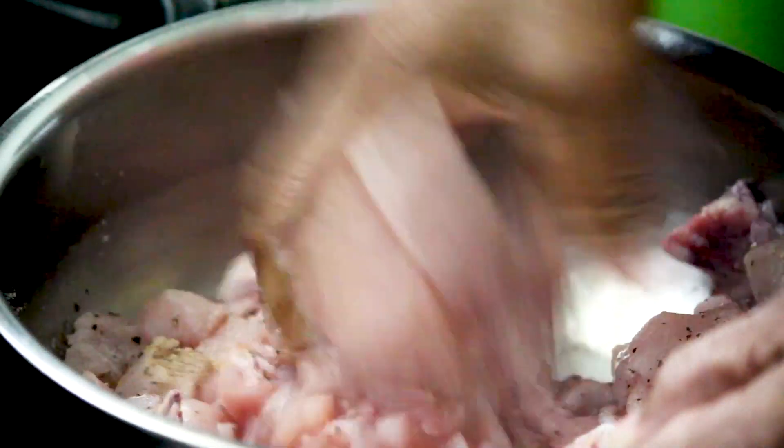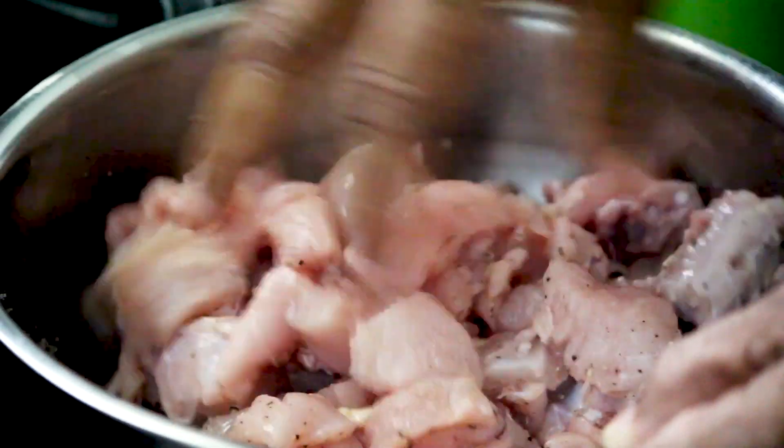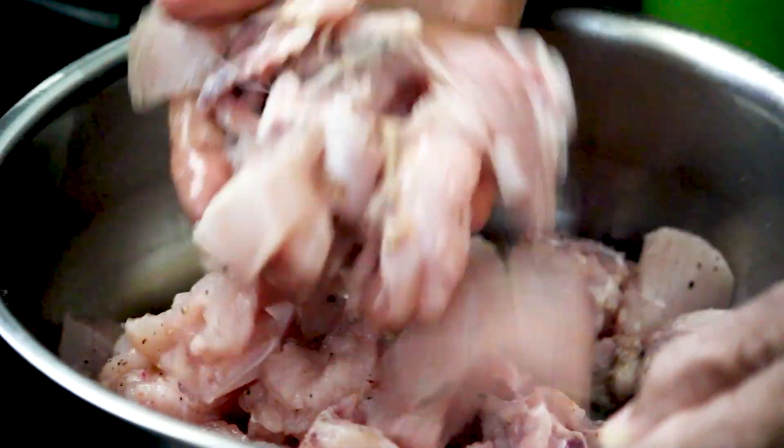I am going to make a lot of taste with the bone. If you have bone, you can use a lot of bone. I am going to make a lot of the marinade.